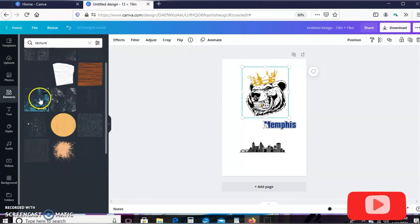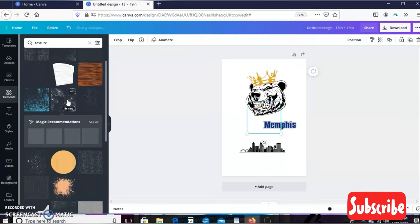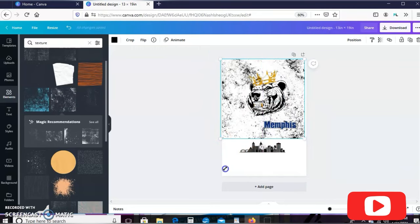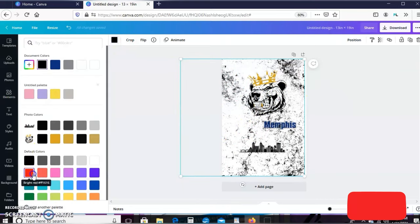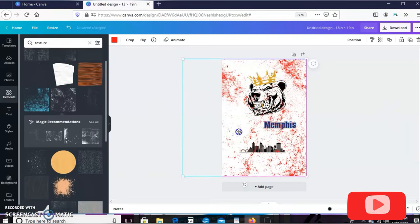This texture is my favorite to use, but let me try this one and see what it looks like. I'm going to spread it all over the image, then make sure it's highlighted and go up here to change the color from black to red. I like that — let me scoot it over a little bit.